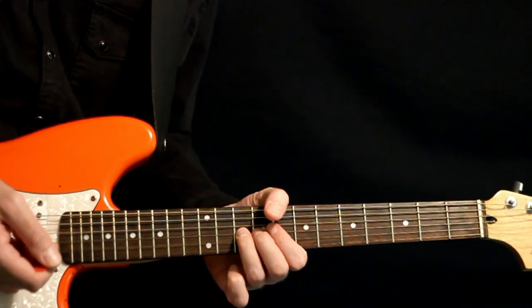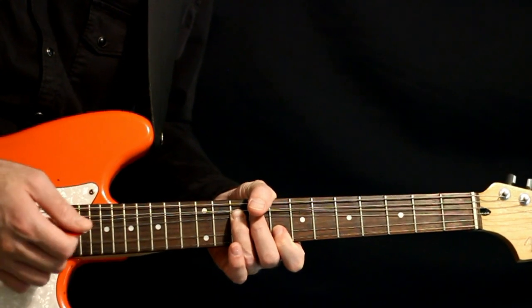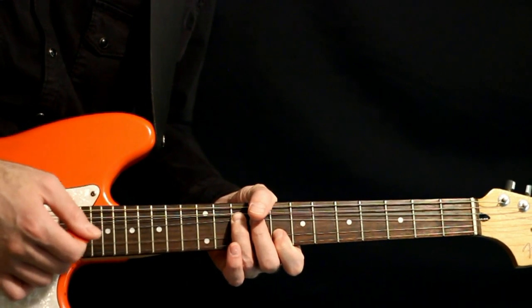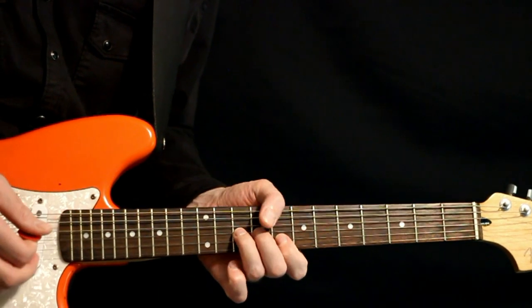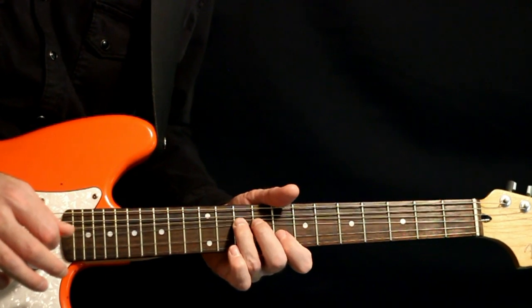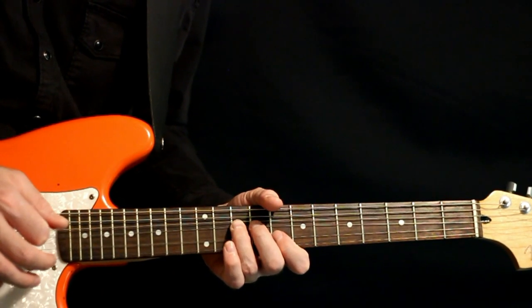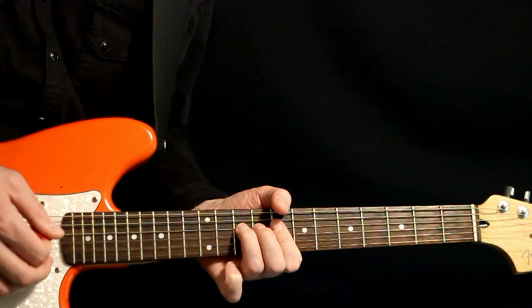And then we get the cool bending solo over the top of the bridge towards the end — we come way up high on the 10 of the G, give it a nice slow bend, then give it some little pinch harmonic strums at the top of the bend, and release it. Give it some vibrato, and then come up to the 10 on the D, give that a nice slow bend and release, and some vibrato.